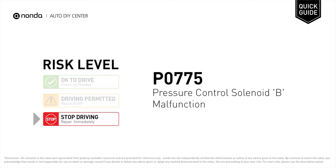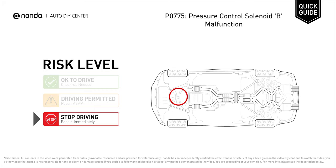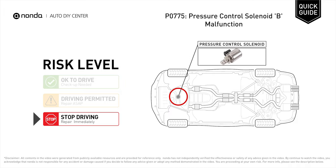P0775 is a diagnostic trouble code for pressure control solenoid B malfunction. Under this circumstance, stop driving and repair your vehicle immediately. It indicates that there is an abnormal reading from the pressure control solenoid detected.